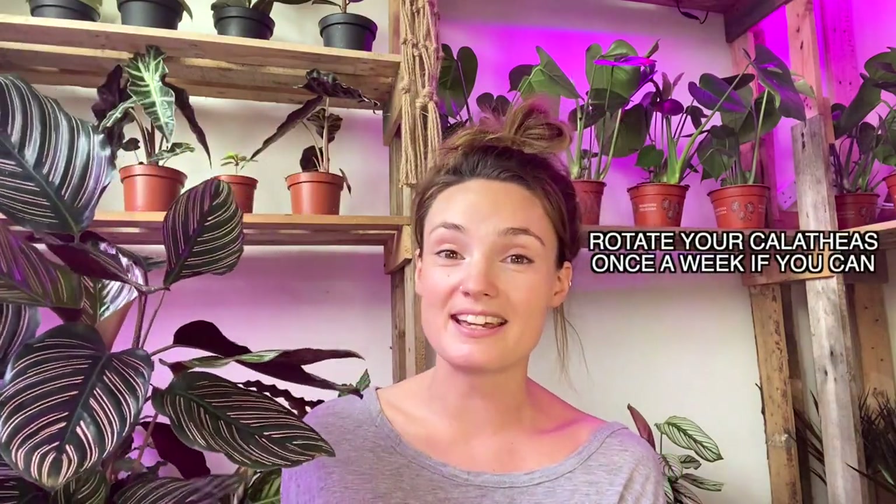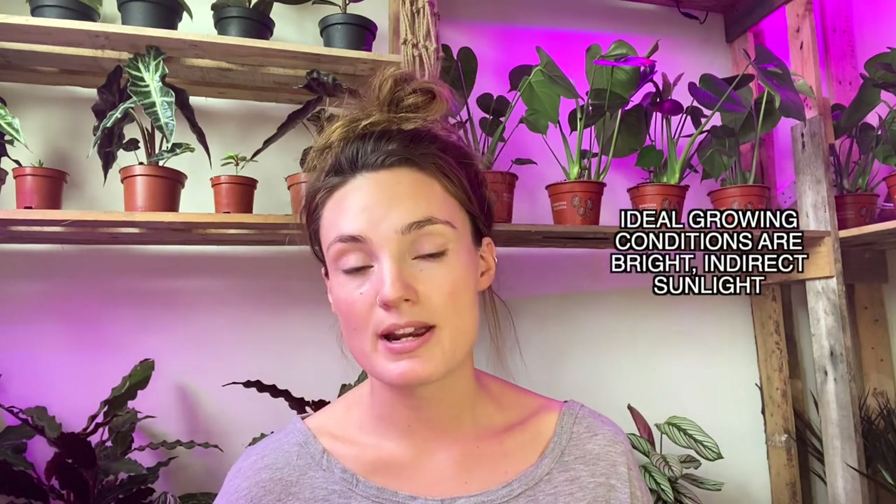You can see this one here hasn't been turned for probably four days and its leaves have all completely gone towards the light. Calatheas really do that very fast, so I would advise turning them once a week if you can. If you've got a lot of calatheas grouped together, chances are you'll actually be able to hear them moving. When we first moved house I had about four calatheas together in the hallway and I kept hearing them move — I thought the house was haunted because their leaves were just following the light all the time.